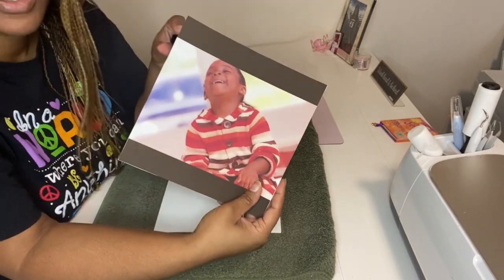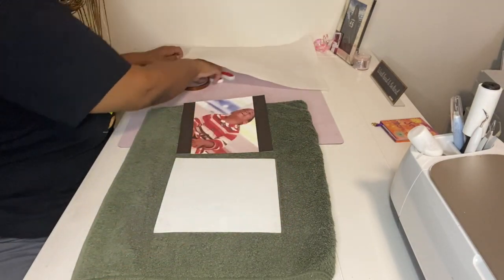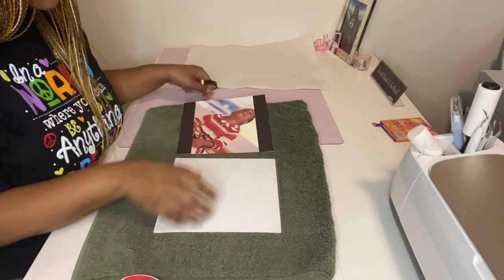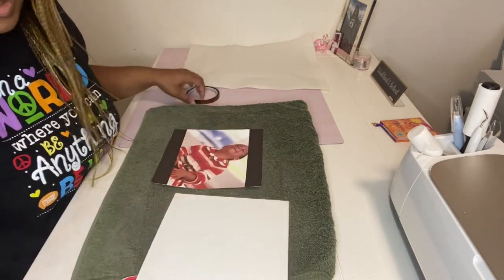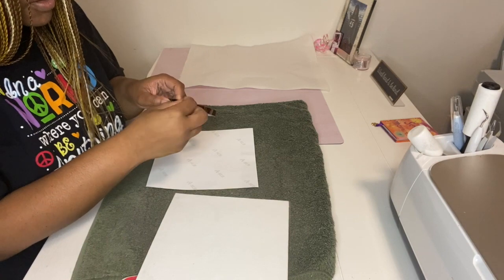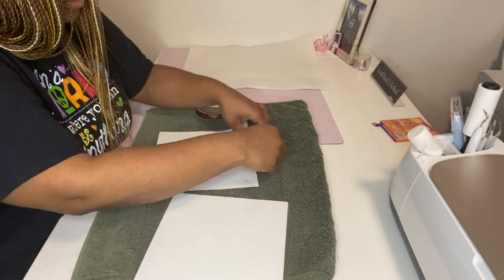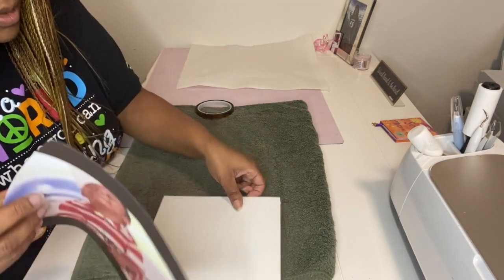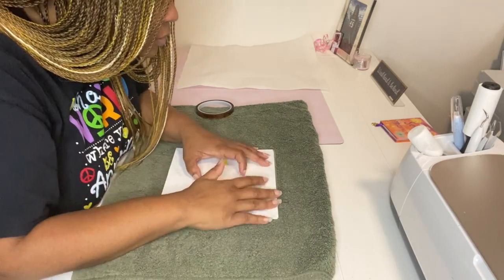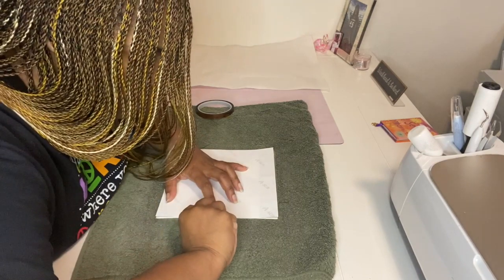Now it's time to put our picture on top of the canvas. We need to make sure we have our tape so we can tape it on — it's usually a little bit easier. This is kind of how I do it to make sure that it's straight. We're going to put a little bit of tape here. The reason you put tape is because you don't want it to shift. So we're going to tape this down and then we'll be ready in a second.